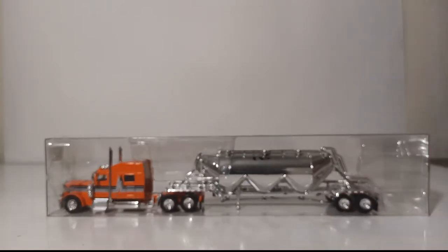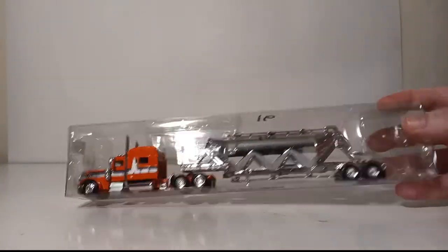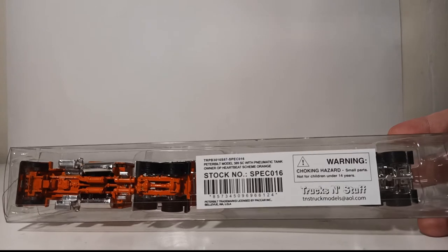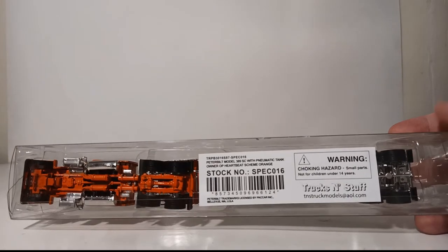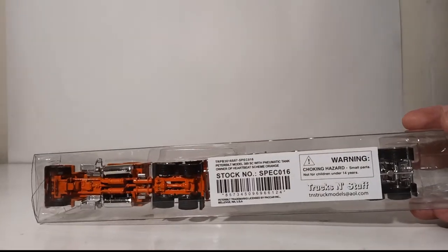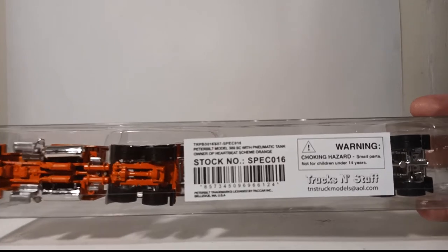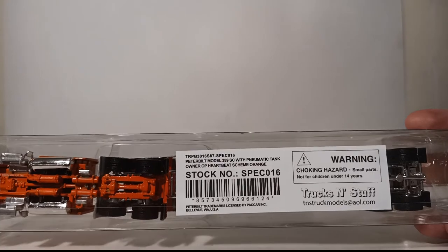Here is the package that the model comes in. As you can see, there's really no commercial packaging other than just this plastic see-through sleeve. Underneath you can see 'Trucks and Stuff,' tnstruckmodelsatol.com. I believe Trucks and Stuff is basically what Tonkin Replicas used to be — basically what they're known as now.